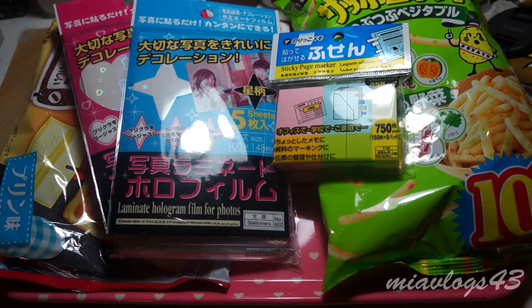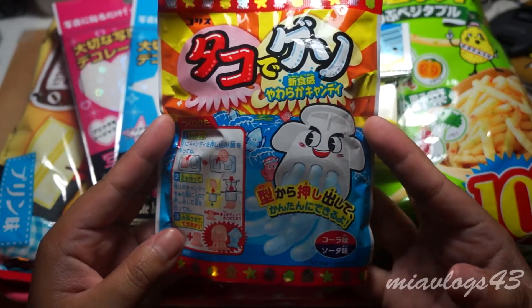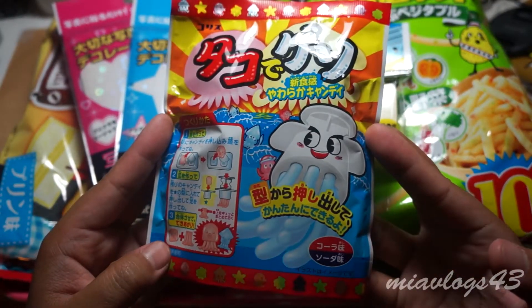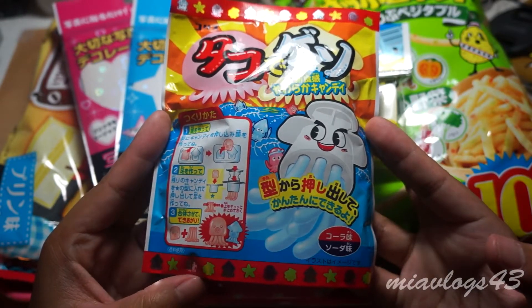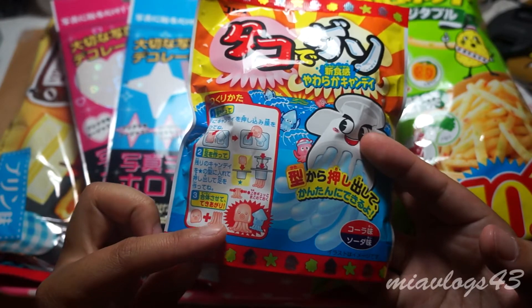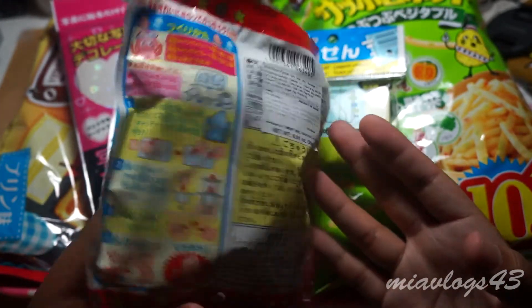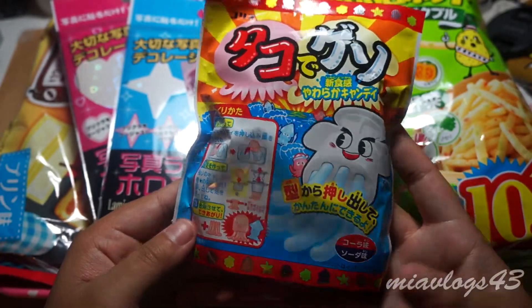That's that for the Marukai store haul. The only two items I purchased over at Mitsuo in San Diego — the first is this DIY kit. It's this little syringe thing. You make these little squid and octopus things, which I thought was pretty interesting. I'll be showing this on my craft channel very soon.